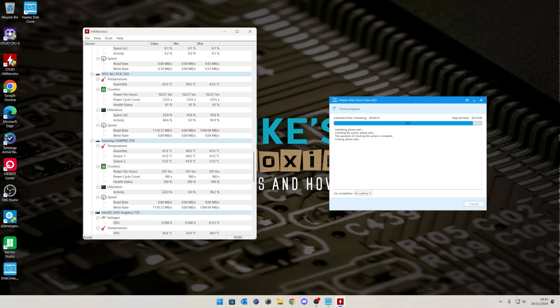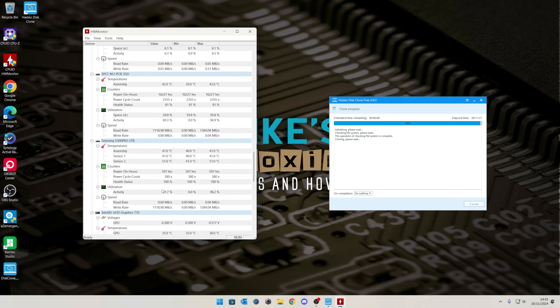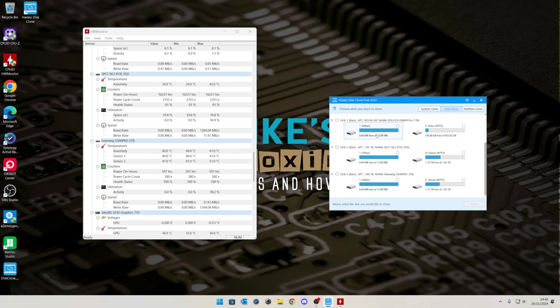We're getting towards the end of the cloning now, with about 30 seconds left to go. This was a little bit quicker than I figured — it's going to be around 11 and a half minutes total, not bad at all. Looking at the data rates, we're seeing around 1.3 gigabits per second read and write, which is pretty swift. The clone operation is complete — the operation completed successfully. Click Finish. All of our data is on the other drive, took just over 10 minutes.